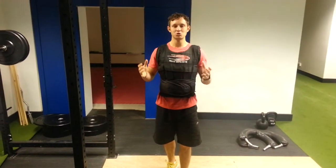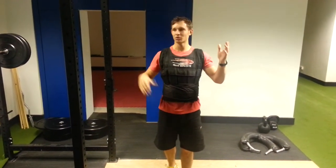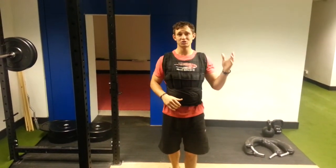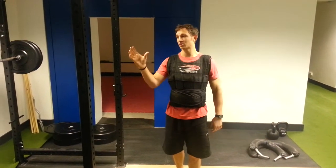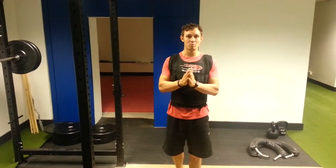A lot of people think: can you build strength and can you build endurance at the same time? Usually it's either strength or endurance. If you want to build endurance, you just work on endurance. If you want to build strength, you just work on strength. But we've got this wicked phase that we do where we pair things together.